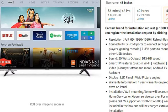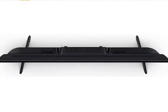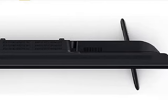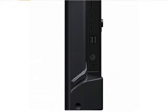It provides 3 USB ports and 3 HDMI ports. With the HDMI ports you can connect a set-top box, gaming console, or computer, and with the USB ports you can use a pen drive or hard drive.